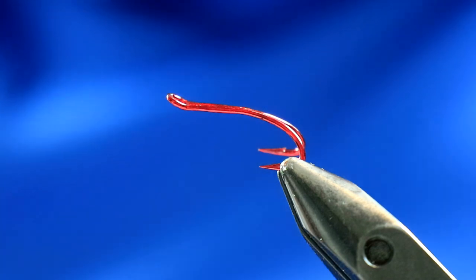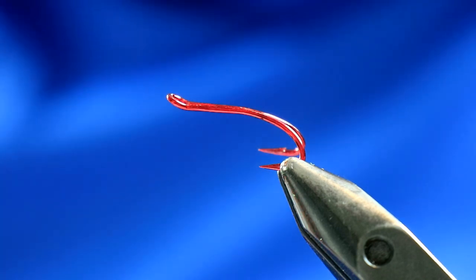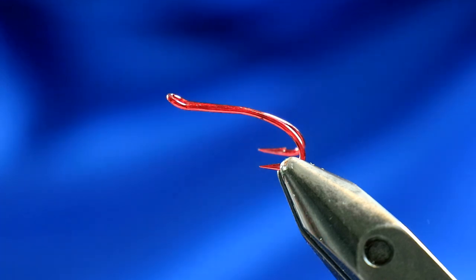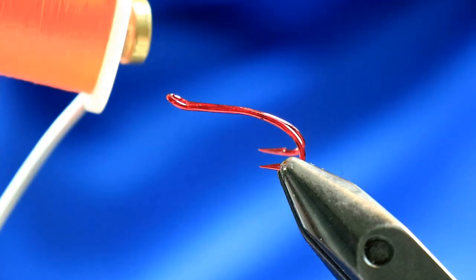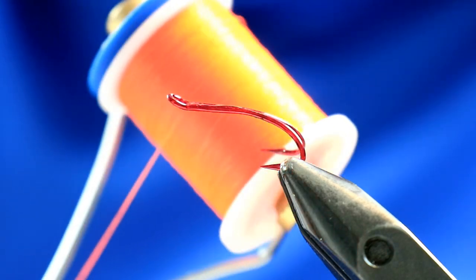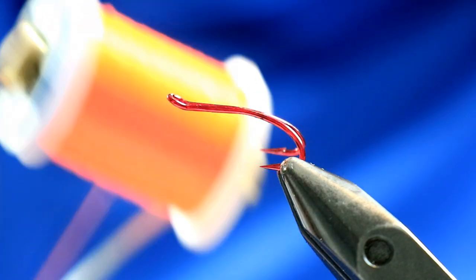This is a size 10. You could also fish it at night on some of the bigger sizes as well, but just vary accordingly. It doesn't have to be a red hook - you can use just a standard black nickel. Thread is going to be a fire orange - fire orange thread in 10/0, Vivas 10/0.